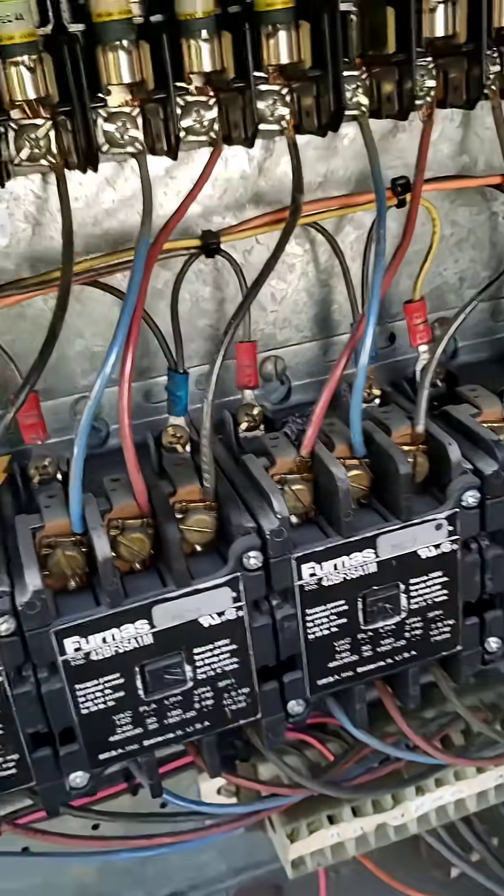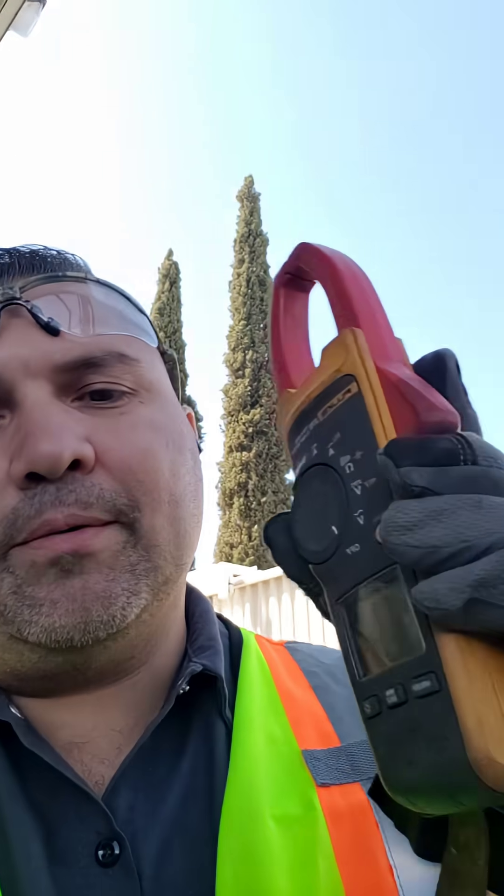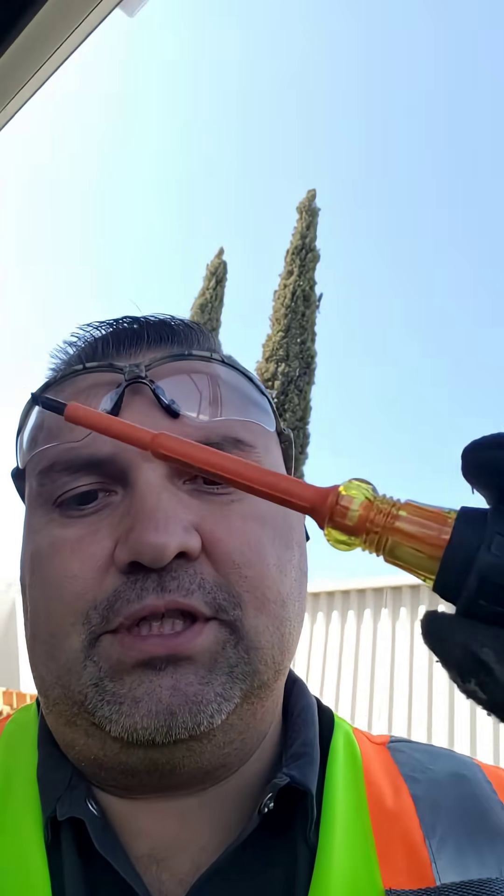Now it's time to get this motor powered up and see what it's doing. The first thing I'm going to do is a manual jog with the screwdriver, which is this guy right here. Then I'll be taking an amp reading with the clamp meter on a known good motor to give me a ballpark of where the motors are running.